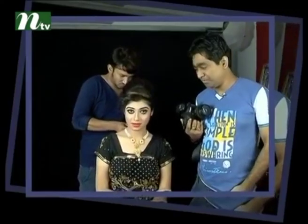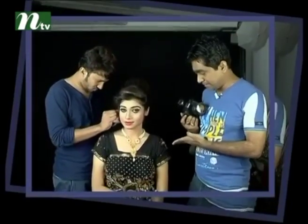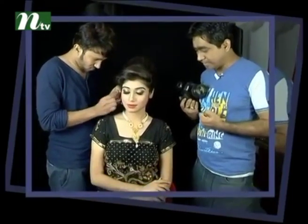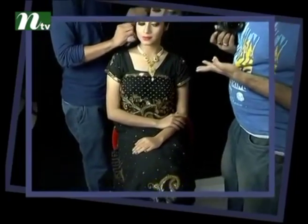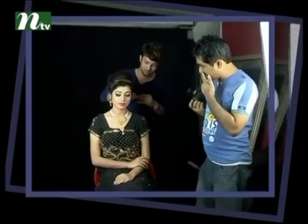Thank you for joining us today. I'm going to show you a jewelry photoshoot. We have a black background and black tops. This is a different, stylish setup in this room. We have a necklace with a face.